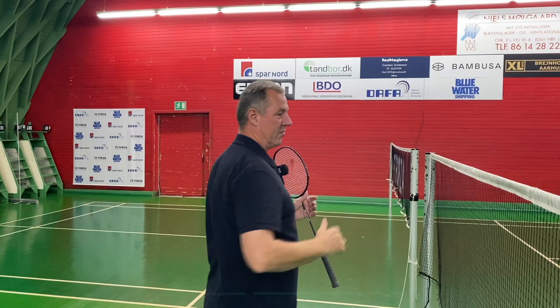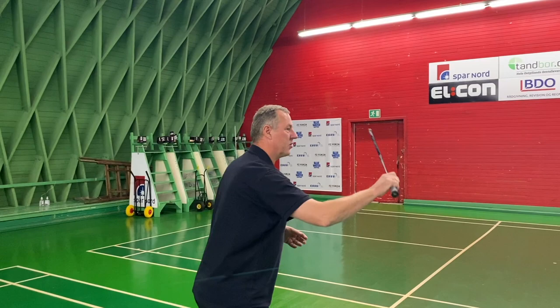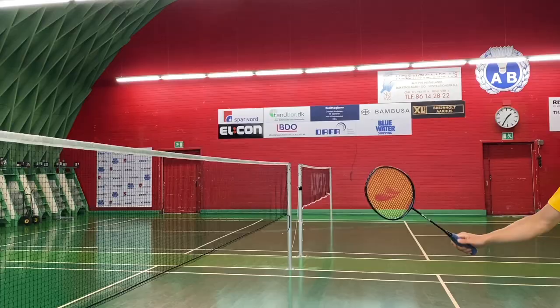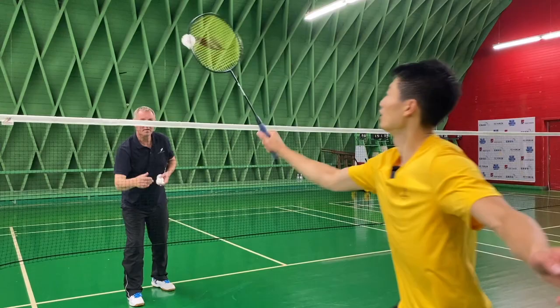It's a very difficult shot to play, but extremely efficient, and of course it's a very nice variation in whatever kind of game you have. So remember: get very early, do the threat, let the racket drop between your two fingers, and then play that beautiful block shot.